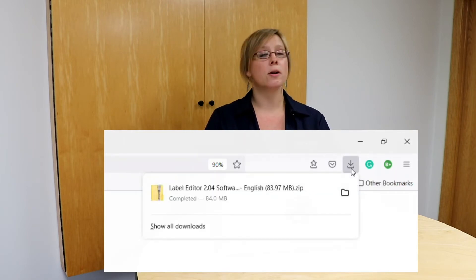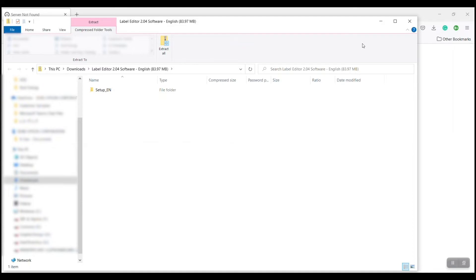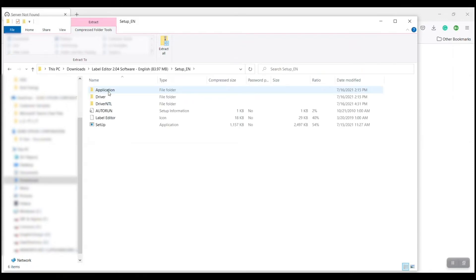You can see the label editor — it's a zipped folder — so I'm going to double-click on that and it's going to open up my browser window. Now you can see I've got the app download here, so I'm going to launch that. You'll see it's giving me a whole bunch of different files. The one we want to run is the setup — it'll either say setup.exe or setup application — so I'm going to double-click on that to open it.